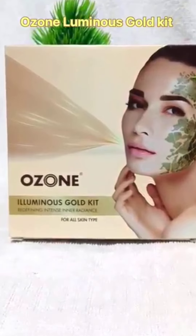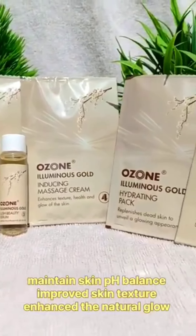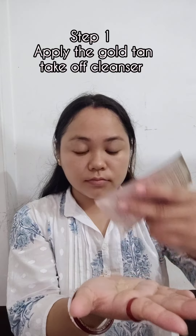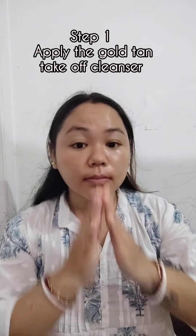Durga Puja is coming, so eliminate your face dull look with the golden glow from Ozone Eye Brightening Gold Kit. The kit comes with radiant and illuminated skin and minimized pores, along with an in-hand cleanser that works to enhance the skin's natural golden glow while gently unclogging pores.